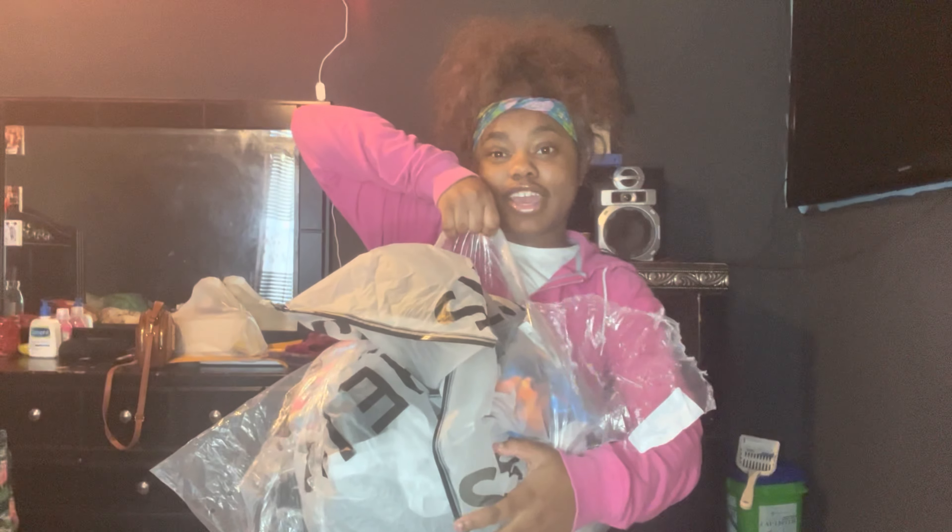What's up y'all, it's your girl the brat body back at again with another video. Don't mind my hair — I'm getting my hair done. I posted about going out of town in like two weeks, but I just wanted to make this video. By the time y'all see this I'm gonna be already on my trip. Today I'm gonna be doing a Shein haul. Make sure you guys like, comment, and subscribe to my channel. My package came like two days ago and it came in a bag — I don't know why they put it in a bag instead of a box.